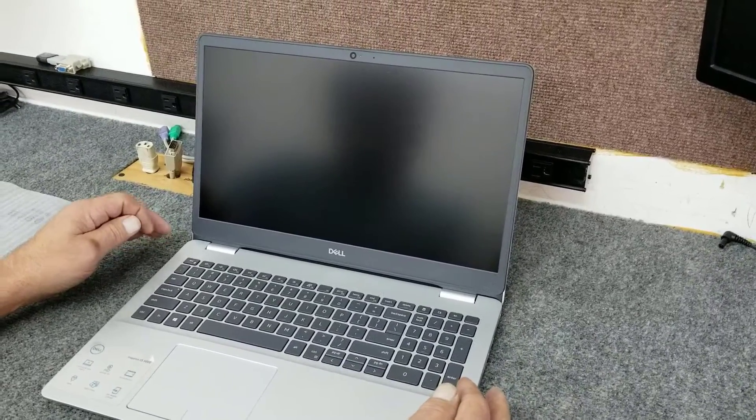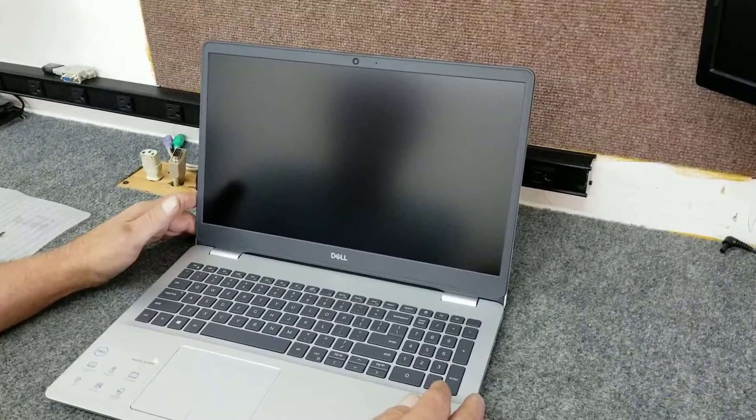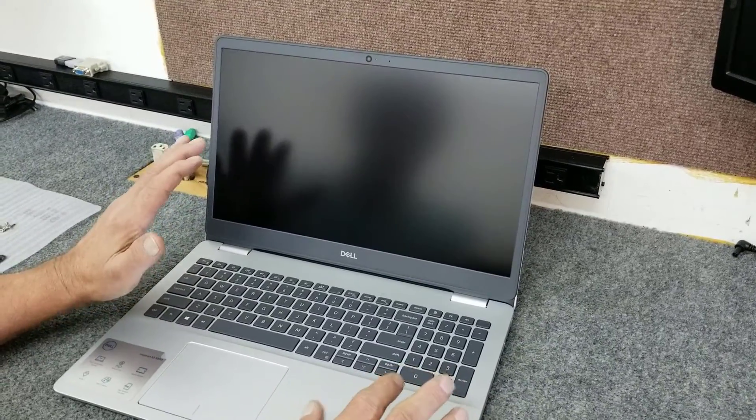Morning guys, Dale here. Today I have a brand new Dell Inspiron 5000 series laptop — it's a 5593 model. I just took it out of the box basically. I'm going to do a little upgrading on it, open it up and show you how to do that.